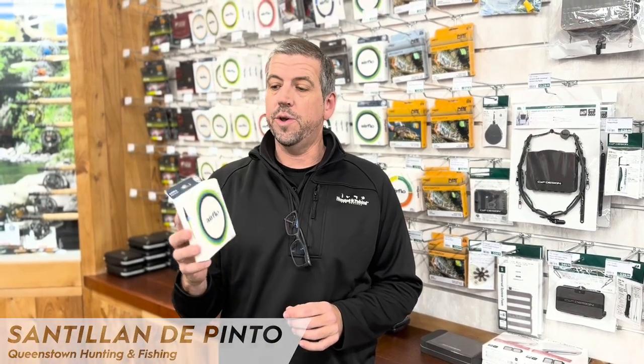Hi, I'm Stan Dylan from Hunting Fish in Queenstown. Now's that time in our fishing year when we start to move into our winter fishing, and there's no real better way to get into it than with something like the Airflow Streamer Max.